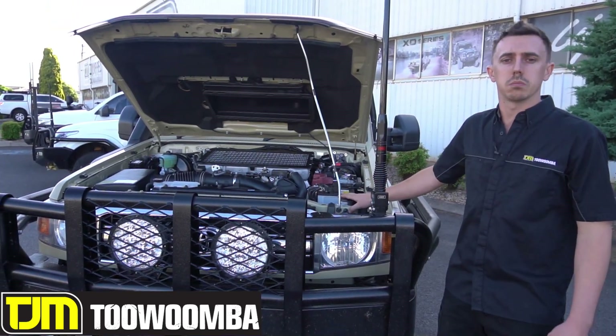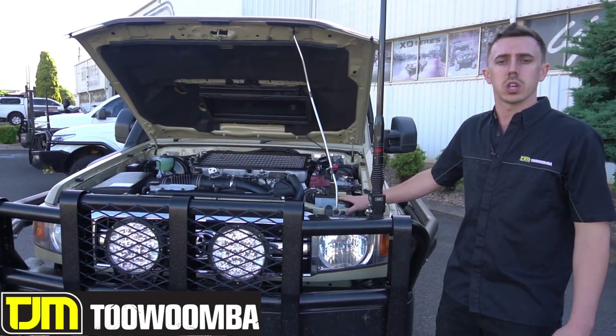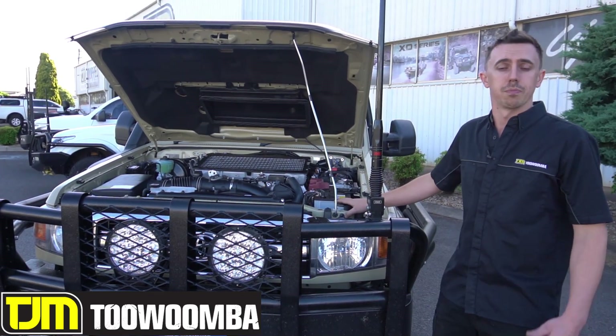If you have any questions about dual battery systems, give us a call or call in to TJM Toowoomba on 305 Taylor Street. Happy to help out at any time. Have a good one.